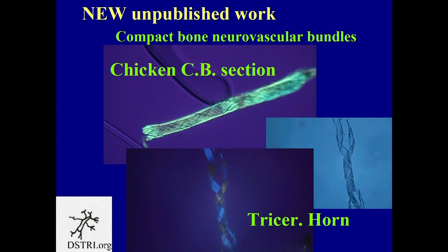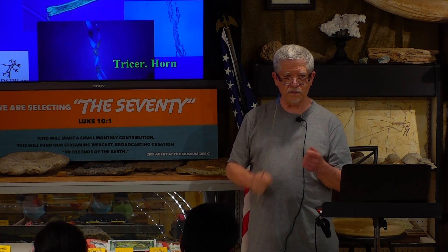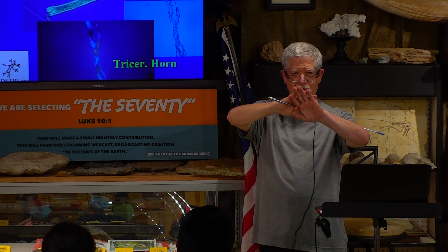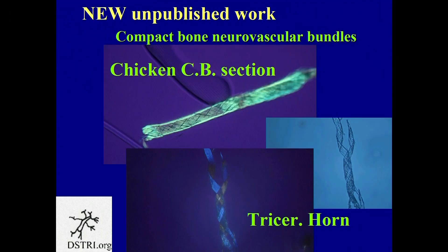Have you ever opened up a cable wire? Remember when we used to have cable TV and those cables — you cut that rubber sheath away and look at the inside. There's a metal cross-hatch. Look at this cross-hatch, made out of collagen. It's almost like — I have a brain freeze on the term. Is it a tartan? It's a weave going both directions, just like a coaxial cable for TV.